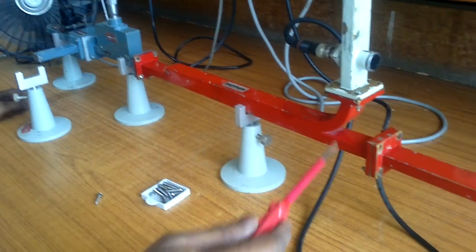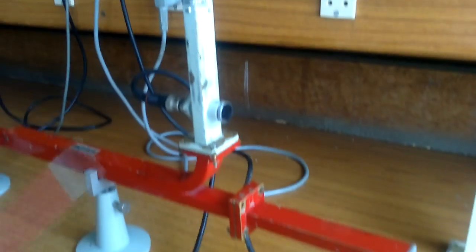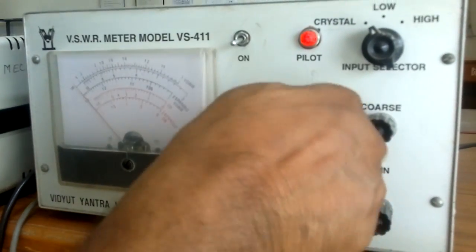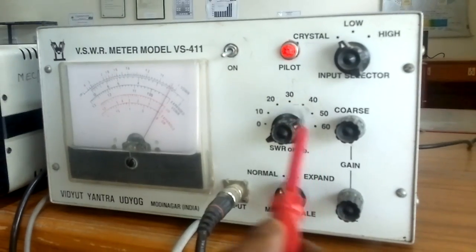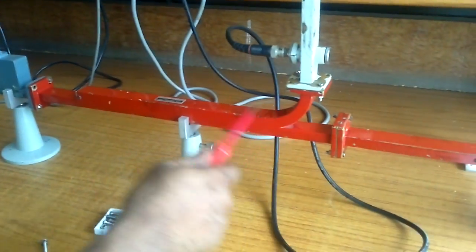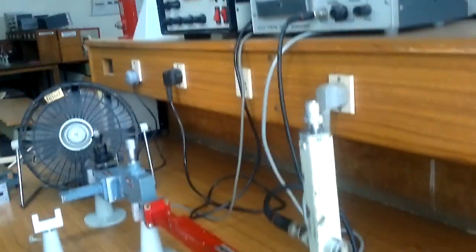With port one as input and port three as output, port two as matched termination, check the reading. The reference scale is at 30 dB, but the reading is exceeding more than 10 dB. When the range is exceeded, we go to the next scale where another 10 dB is added. So at 30 dB the reading exceeds 10 dB; at 40 dB another 10 dB is added; at 50 dB the reading is 0.2. That means 20.2 dB — so the reading is minus 20.2 dB with port one as input and port three as output. This is our coupler value. This is a 20 dB coupler. By doing this experiment you can confirm the coupler value at 20 dB.